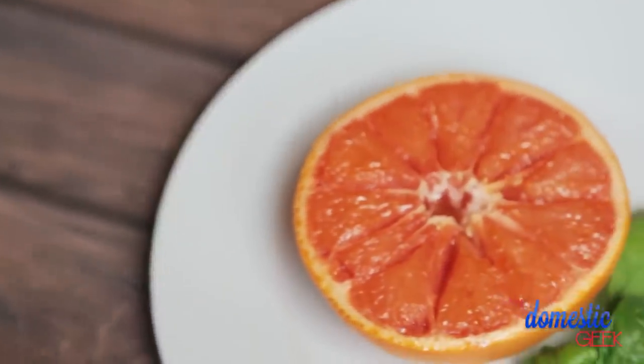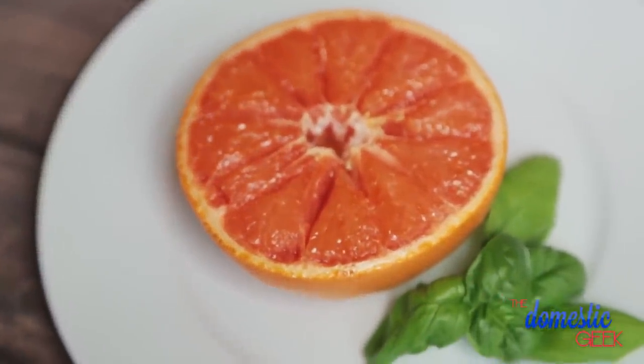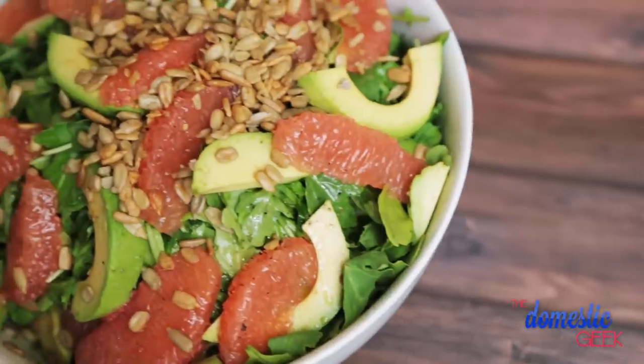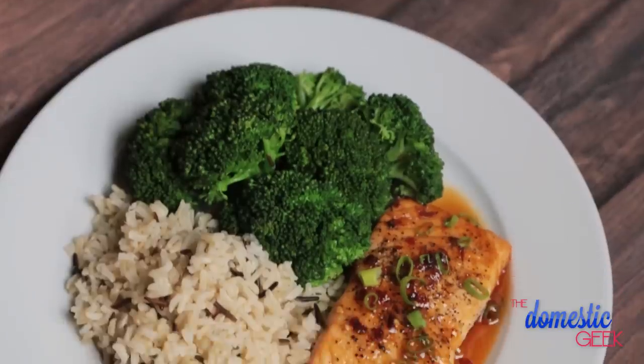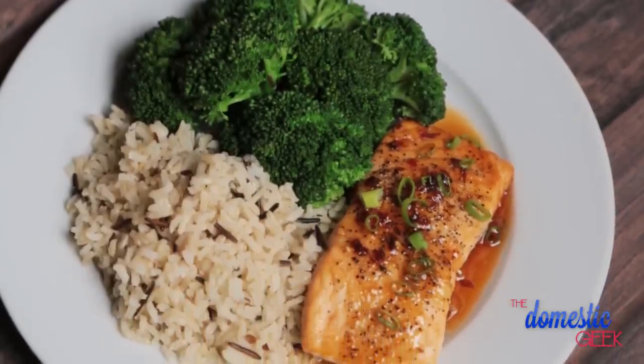We're going to get started today with my broiled brown sugar grapefruit, then I'm going to show you an incredible grapefruit and avocado salad with sweet citrus dressing, and finally we're going to wrap things up with some grapefruit and ginger glazed salmon that you are going to love.